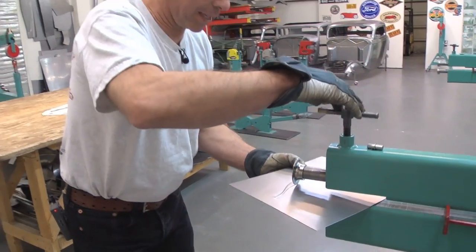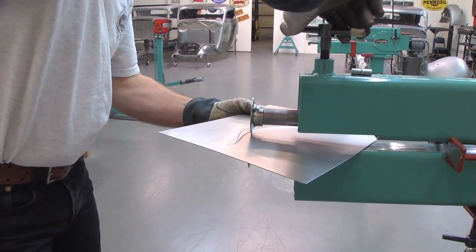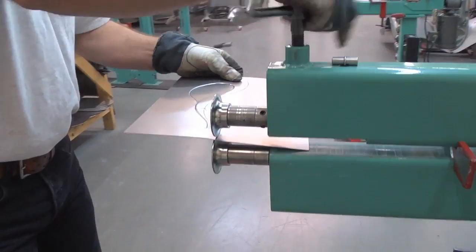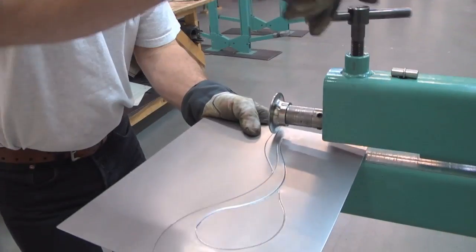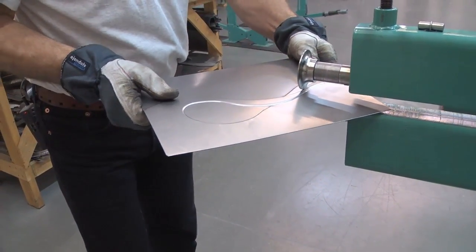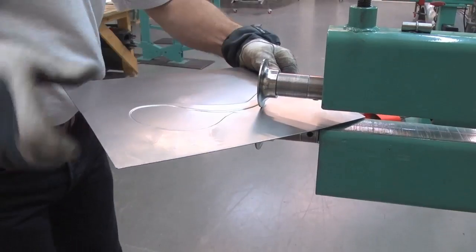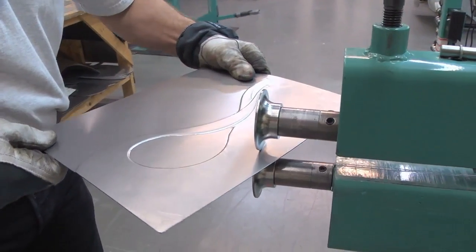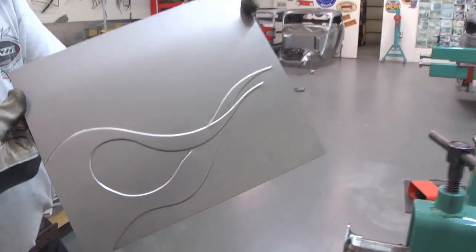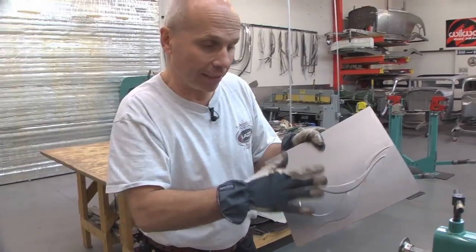Like that — stop there and jump over. Turn this around and go again, stop there and jump over. So you can actually make overlapping flames if you do it this way. This is pretty fun because you get different layers of flames.